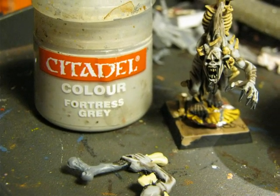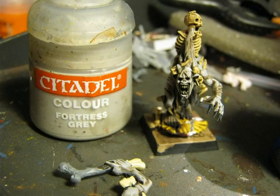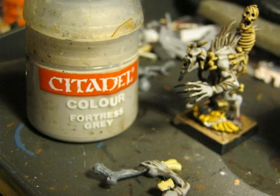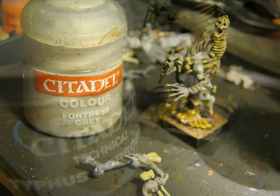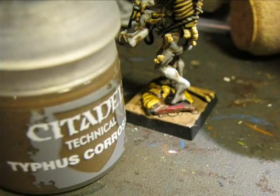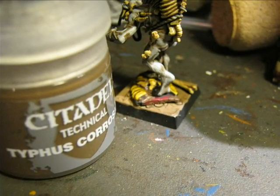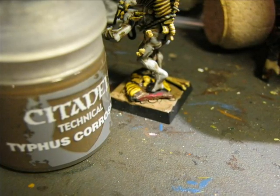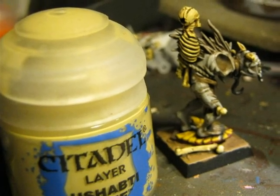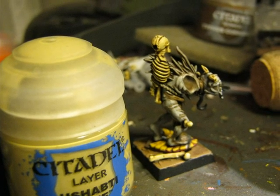I used Fortress Grey to clean the wash all over the skin — applying Fortress Grey again while leaving the deeper areas with the brownish wash. On the metal parts I decided to do some weathering and make the metal rust. For that I applied the technical paint Typhus Corrosion, only on the parts I painted previously as metallic, where the paint has been chipping from the shield. I also cleaned the wash on the bones by applying Ushabti Bone again on all the bone parts, just leaving the crevices and deeper areas darker.